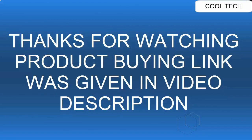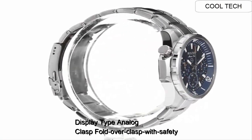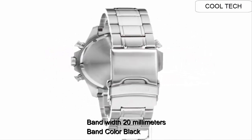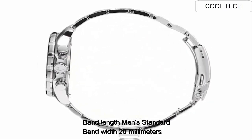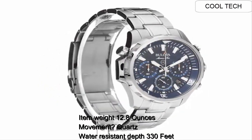Band width: 20mm. Band color: silver. Top 6. Display: analog. Clasp: holdover clasp with safety. Band width: 20mm. Band color: black. Band length: men's standard. Item weight: 12.8 oz. Movement: quartz. Water resistance depth: 330ft.